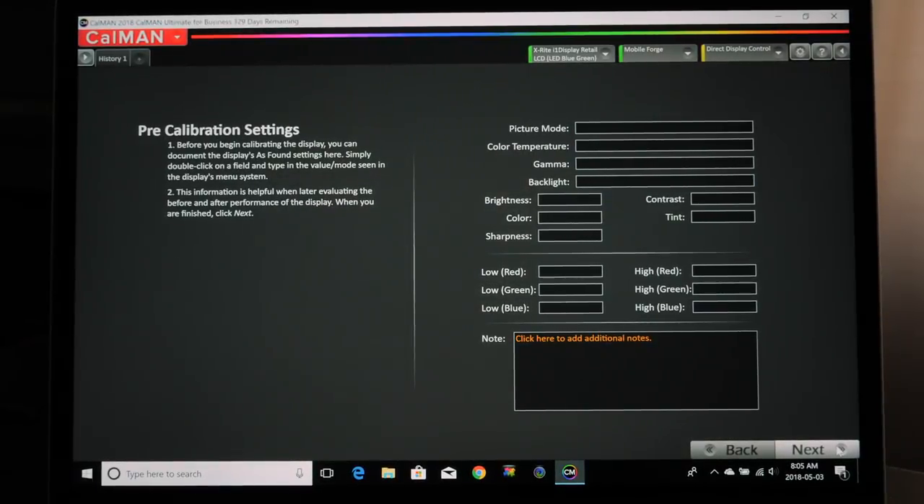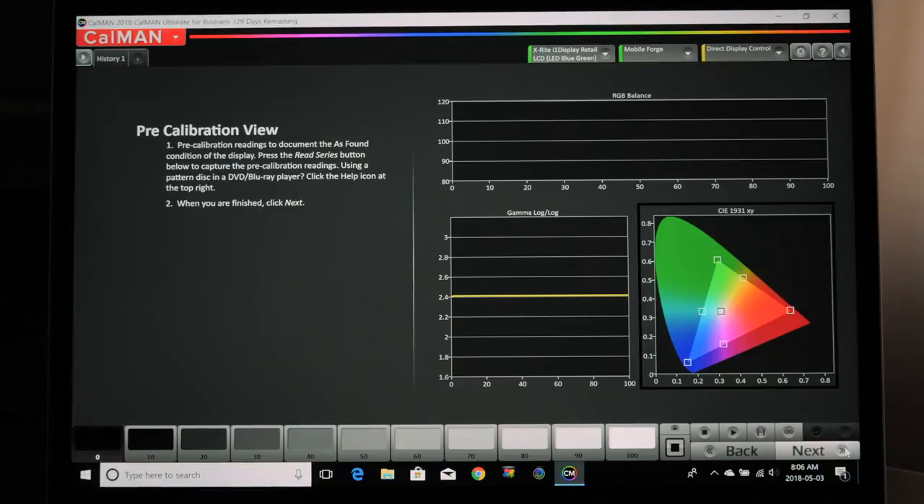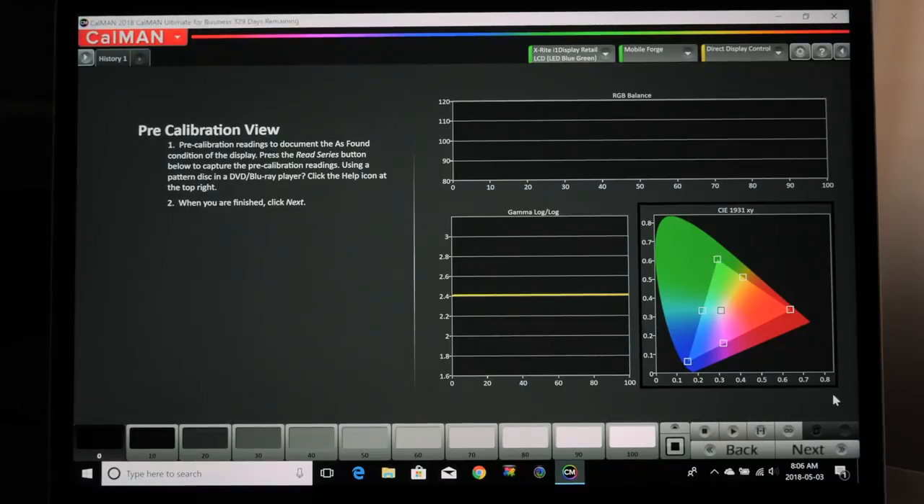Here you would put your different pre-calibration settings. I recommend calling up your default settings for a movie mode — on a Samsung that might be a movie preset, on the Sony they have Cinema Pro. Pick something close to a movie setting and fill this out with your current color temperature and gamma. I'm going to walk you through these settings on my TV in a moment. You'd fill these in so you can compare pre-calibration versus post-calibration settings.